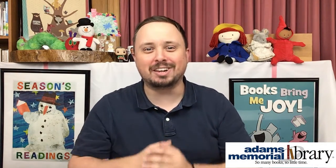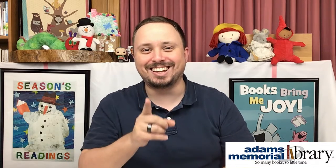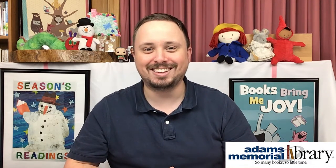Hi friends! It's Mr. Alex from Adams Memorial Library and I'm here with another origami project that I think you'll absolutely fall in love with — an origami heart!